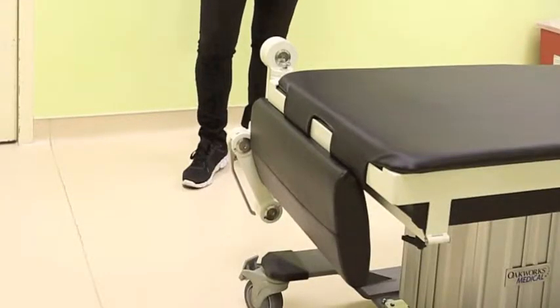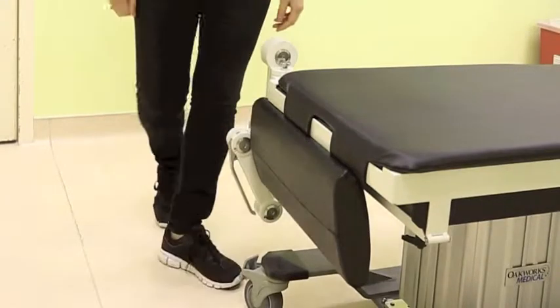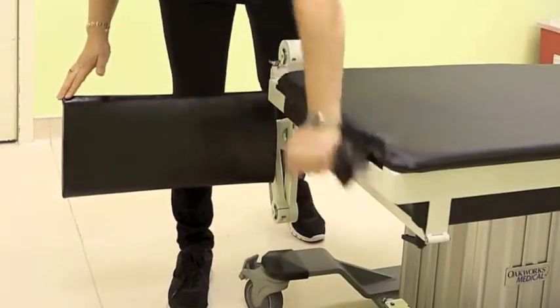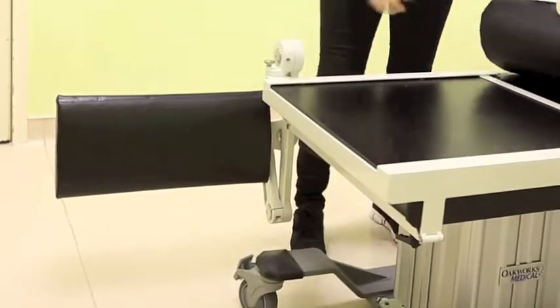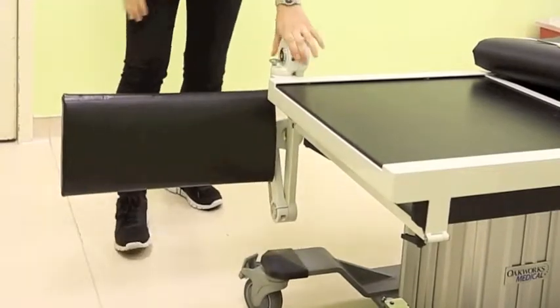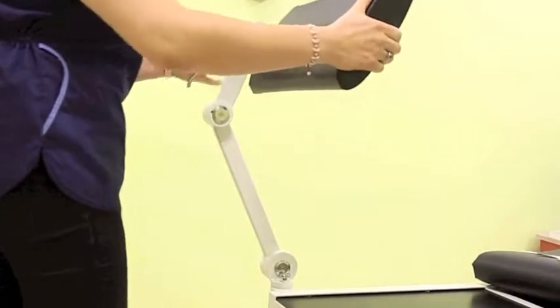This is FluorArm. FluorArm is a device that allows you to inject in a sitting position, and this is how it works. Basically it has two pieces: the first one is the frame that is attachable to any fluoro table, and the second one is the actual arm that gives you the freedom to adjust it anywhere you want.